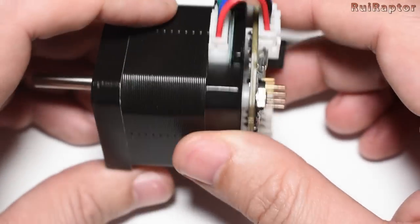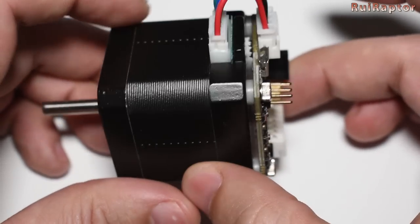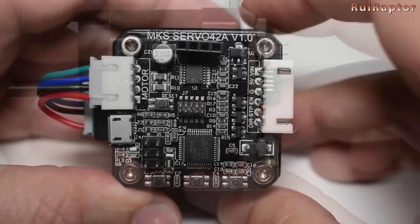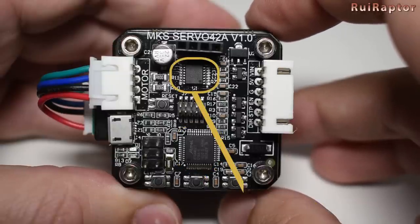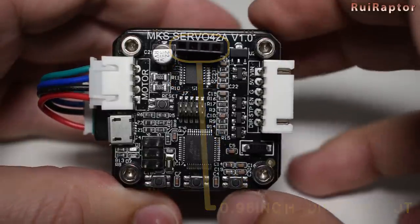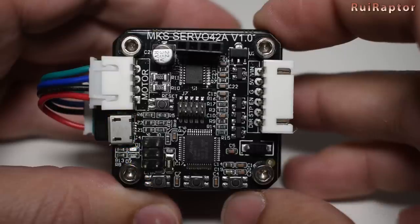The motor itself is an MS17 with a working current value of 1 amp. The sensor that reads the position of the motor shaft is an Allegro A1333 installed between the board and the motor. On the board you have an Atmel microcontroller and an Allegro A4954 driver. At the top you have a four-pin connector that can be used to connect a small display. You have a small USB connector so that you can connect the motor to a computer and access several configurations.